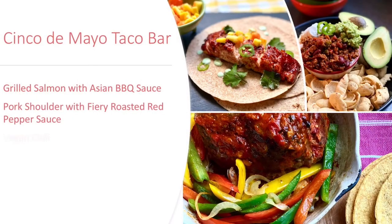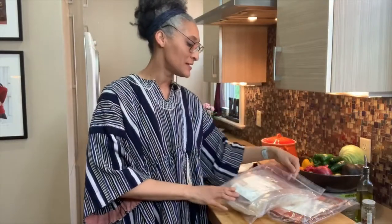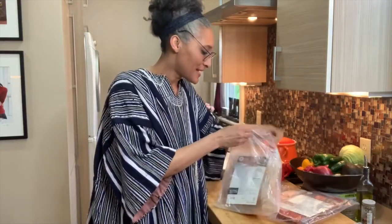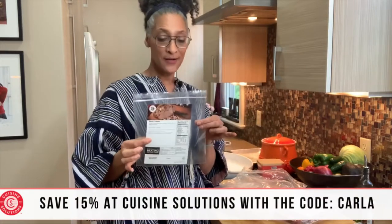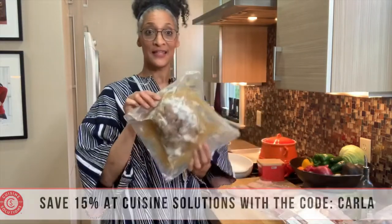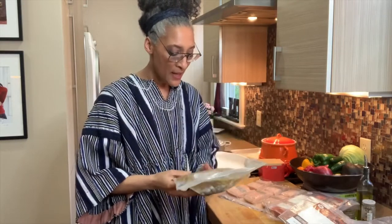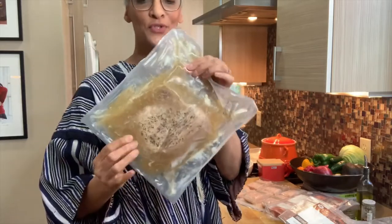Because I'm doing a taco bar, I got the pork shoulder — this is called a pork cushion, and this is how it comes. So let's look at it. Instructions right here, heating instructions and a picture. And you can see all of those juices and everything — it's not quite thawed yet.